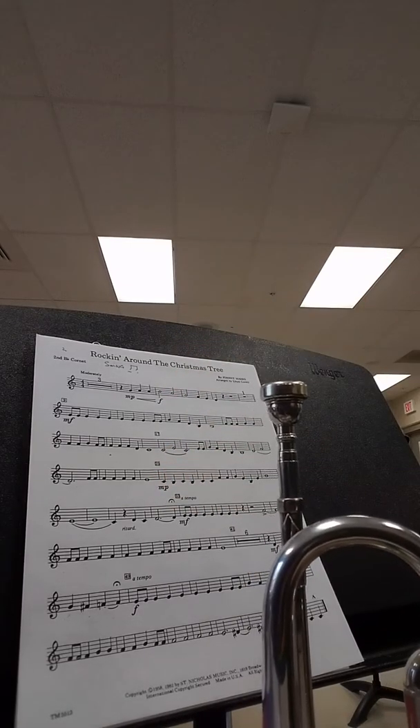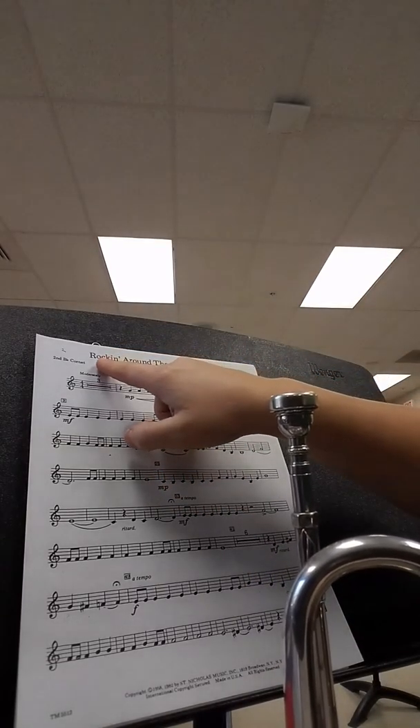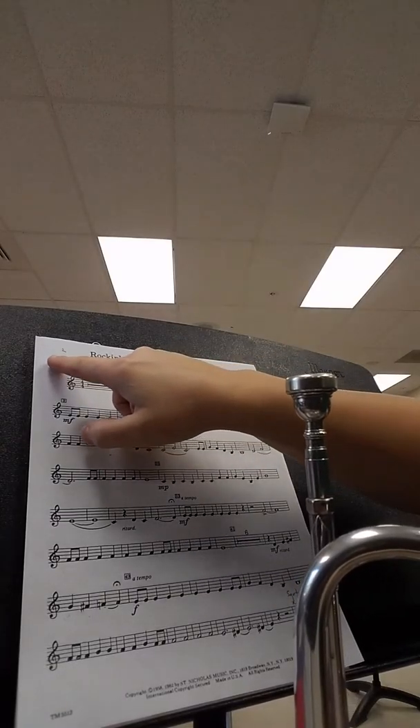Hey there, trumpet players. It's Mrs. Tosh Morelli here to help you with Rockin' Around the Christmas Tree, second trumpet part.